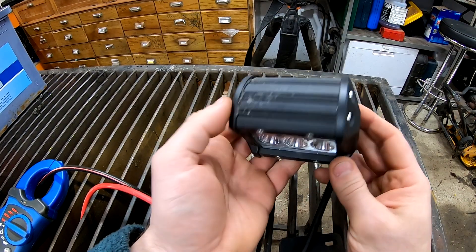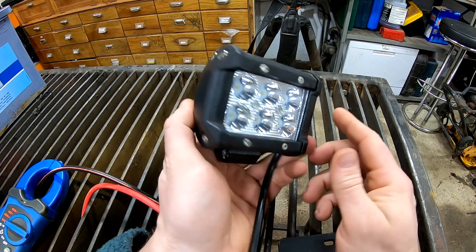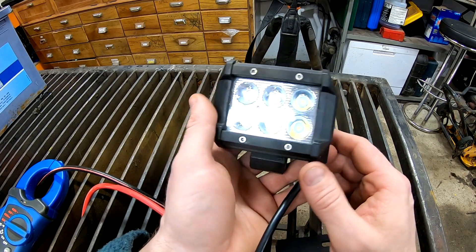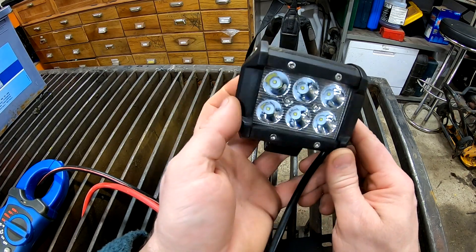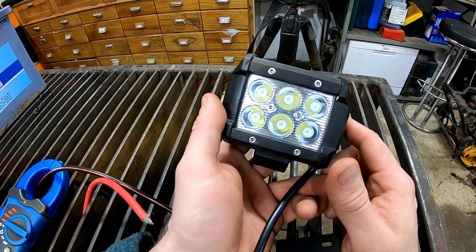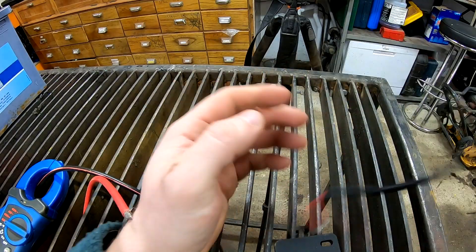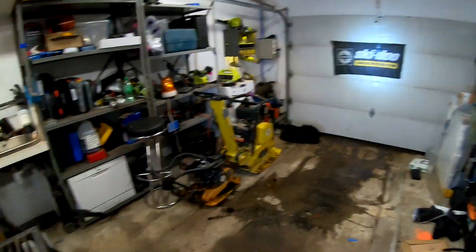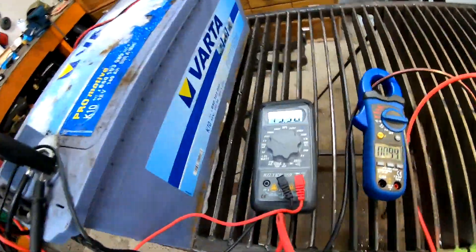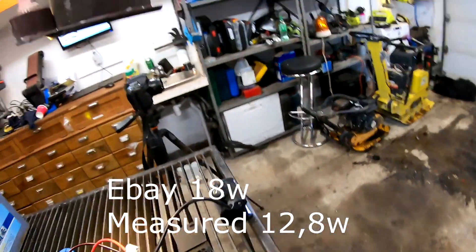Next up is these ones — 18 watts according to eBay. Great small lights; I've used them as backup lights on my trailers and they worked really great, no problems. They cost around 80 kroner each. Really great small lights — let's see how they perform. As we can see it's more of a spot beam. It's plugged in and we are at 13.5 volts and 0.90 amps.